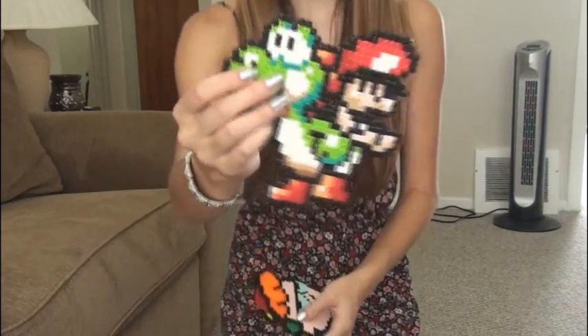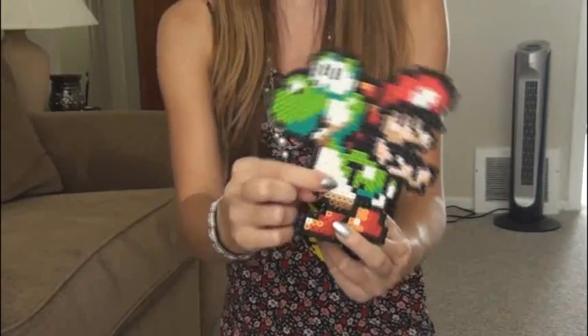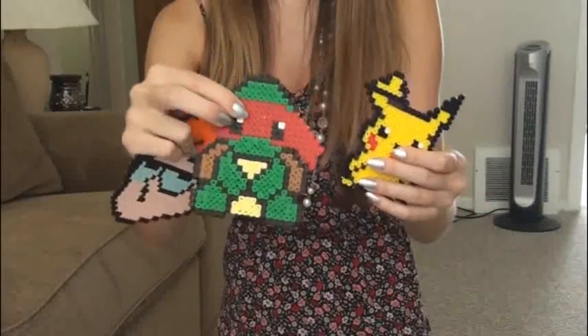If you want to learn more about Perler Beads, I have an entire video and I will put the links below. I also have a video on how to make this potted piranha plant from Mario for all you gamers out there. And I do have collection videos, but I will do an updated one. This is one you guys may have seen — Dexter, Ninja Turtle, and Pikachu. Look how cool they are.